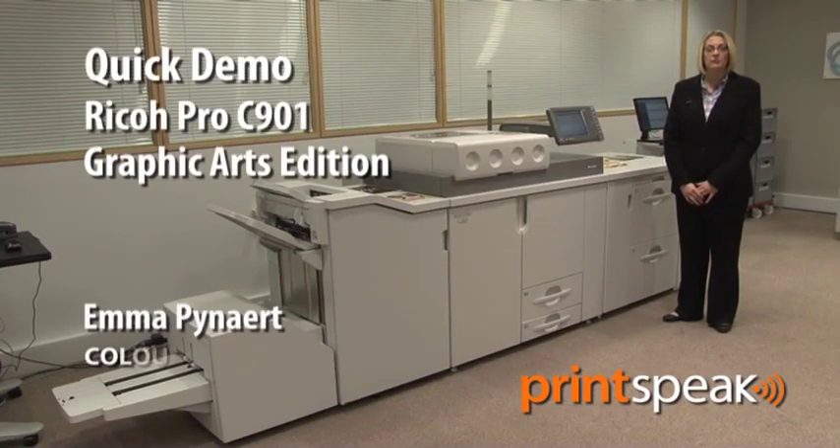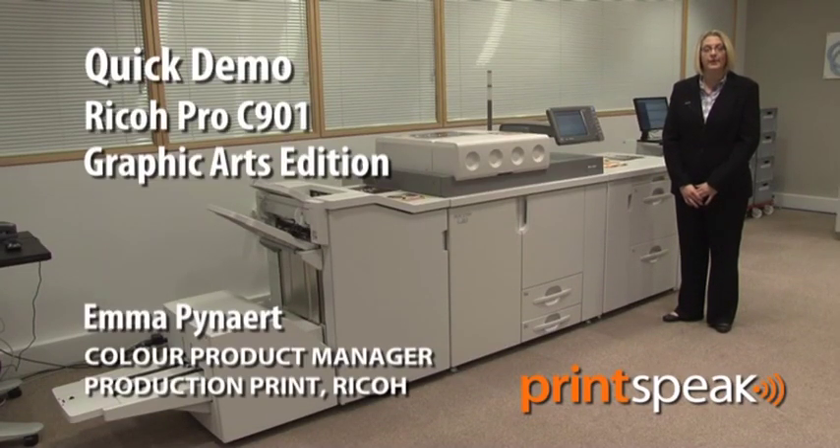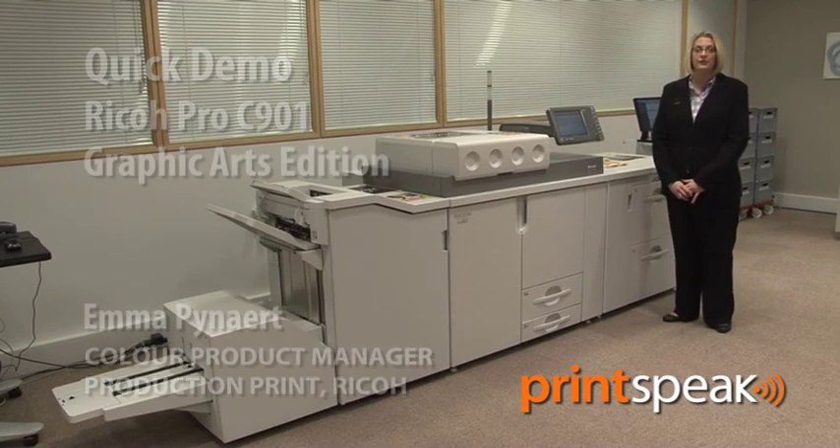Hello, my name's Emma Pineart and I'm Ricoh's Colour Production Product Manager. Today I'd like to introduce you to Ricoh's new Colour Digital Press, the Pro C901 Graphic Arts Edition.